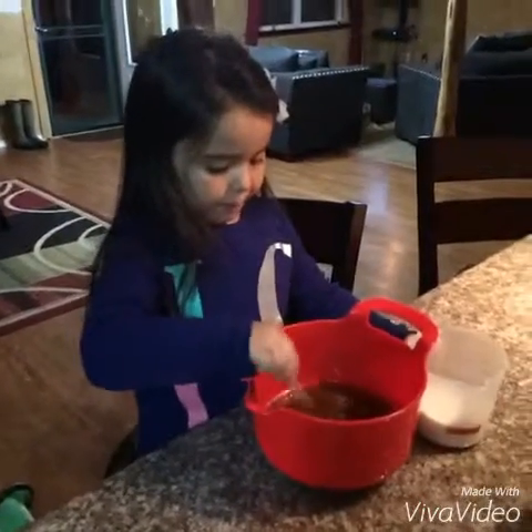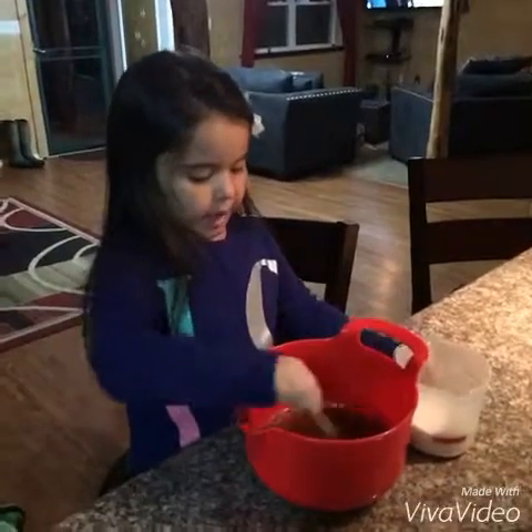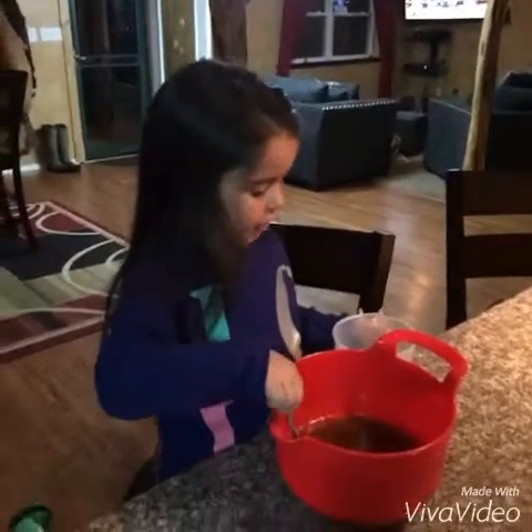After you put in a crack in all of the three eggs, we're gonna pour one cup of sugar.